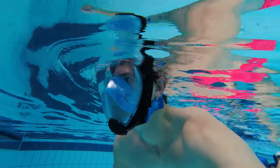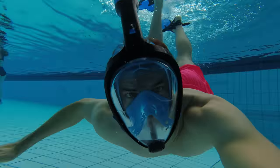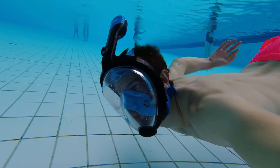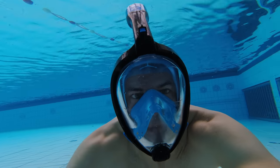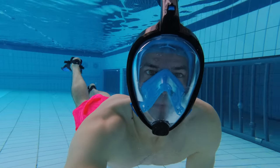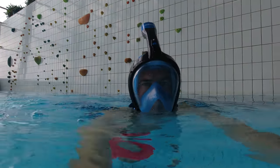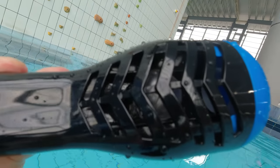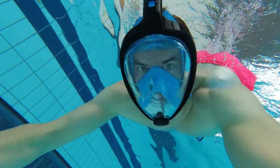And number three: a full face snorkel mask is much less claustrophobic. I know a lot of people who feel it's very claustrophobic and uncomfortable to have a tight mask over the eyes and nose with a snorkel in the mouth, while wearing a full face snorkel mask they find very comfortable and nice. You also don't have to worry about water coming in through the mask, as it has a closing valve with a ball that closes the snorkel as soon as you get the snorkel underwater, making sure you never breathe in water.